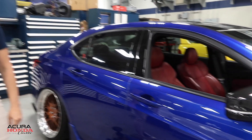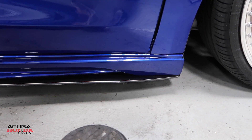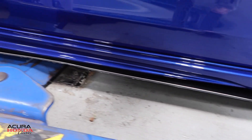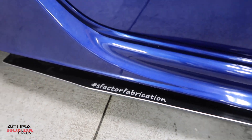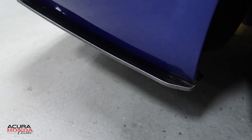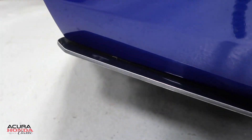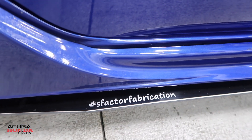I see you've got an S-Factor fabrication lip kit going all the way around. We call it a splitter kit — it goes around the whole car. I actually had to trace the car with cardboard to send to the fabricator so he could pinpoint exactly where I wanted it. When I drop the car the front end pokes up a little, so the fabricator made it go completely flush. He got it exactly how I like it.